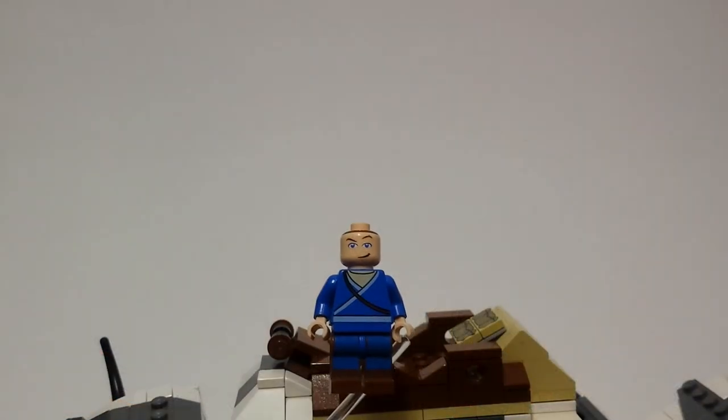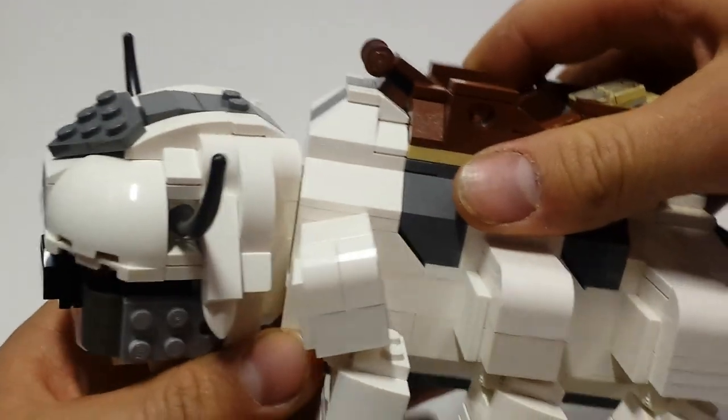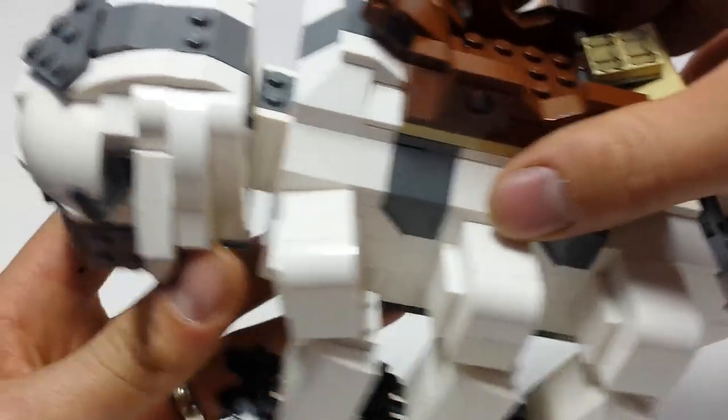Hey YouTube, it's Soccer Bricks. I wanted to give you guys a closer look at Lego Oppa, which is my take on another guy's design — I'll put that link in the description.